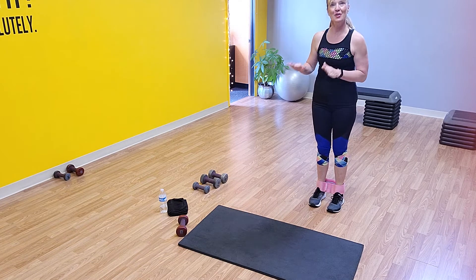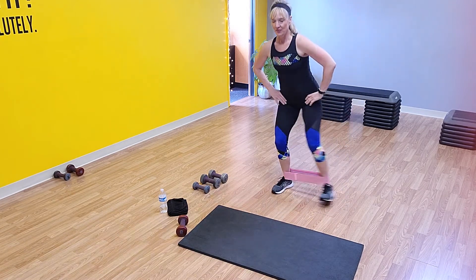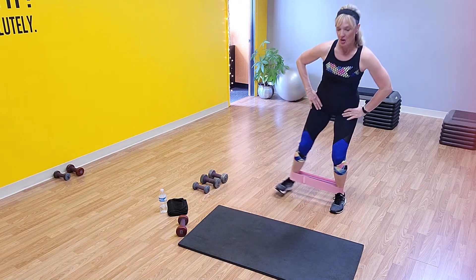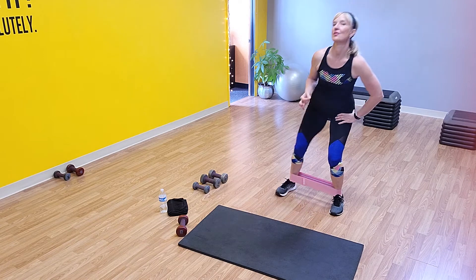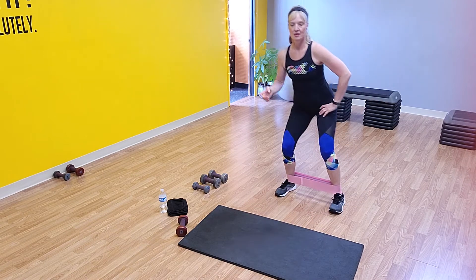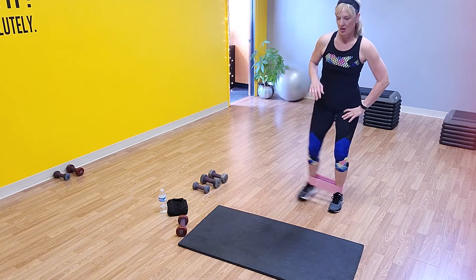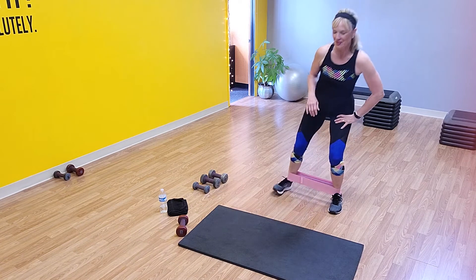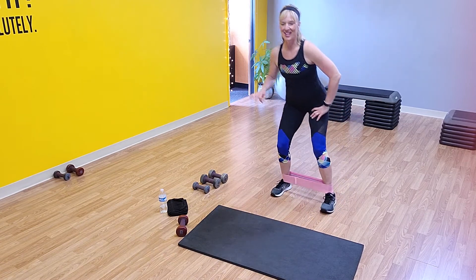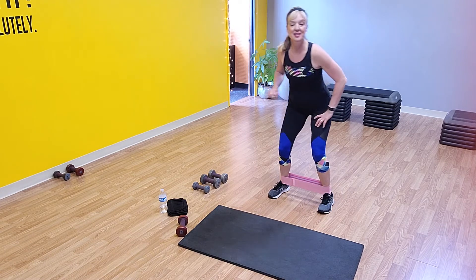We're going to slow it back down again — right and left. On these you can have a little give; it's a little bit of recovery. Press, press, press. You guys ready? We did 30 seconds — this time we're going 45 seconds. Ready? Double time, go!